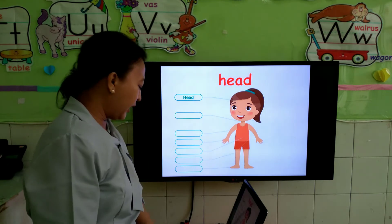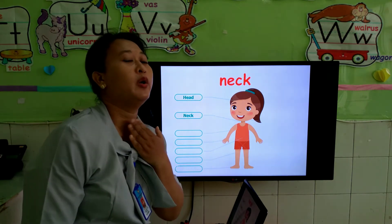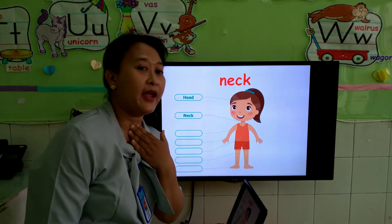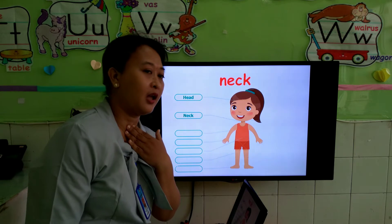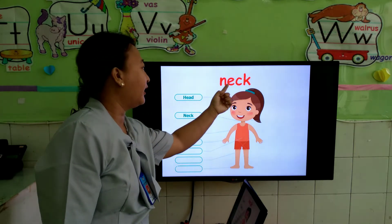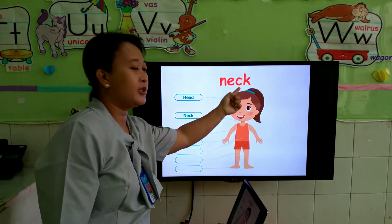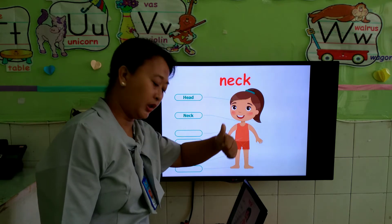Next, the part of our body is this one. What is this? What do you call it? Neck. Very good. Neck. How to spell neck? N-E-C-K. Neck. Very good.